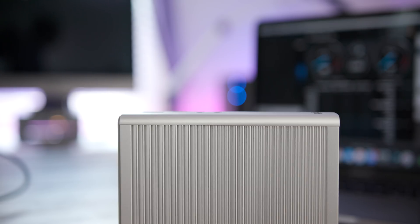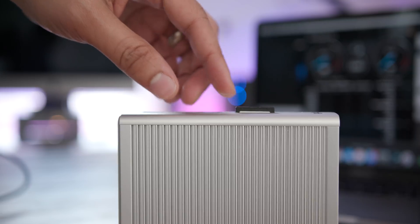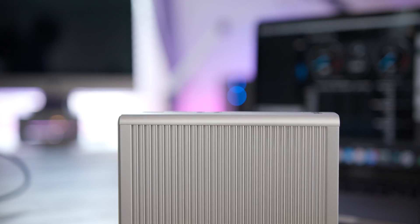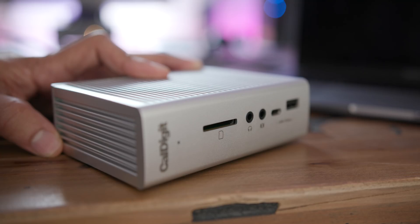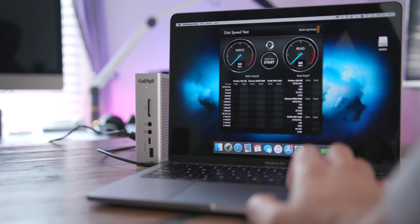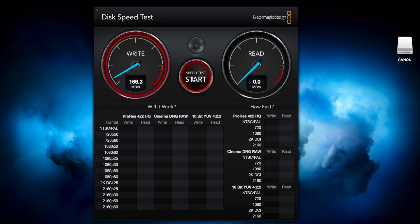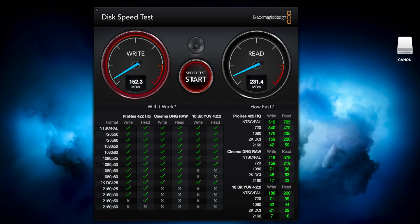Now let's test the SD card functionality. One thing I appreciate about the SD card reader is that it clicks into place, so you know the card is fully locked in. When you want to remove it, you just press it in and pull it out — a really nice tactile response, unlike the iMac or iMac Pro. The SD card goes in with the label upright. Testing a UHS-II SD card in this UHS-II enabled reader, you get around 160-some odd megabytes per second write and around 220-some odd megabytes per second read — very solid speeds thanks to that UHS-II reader.